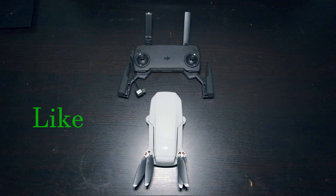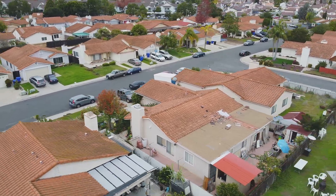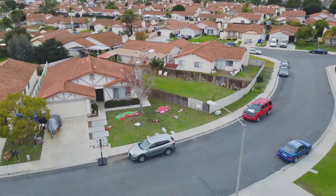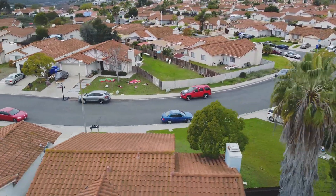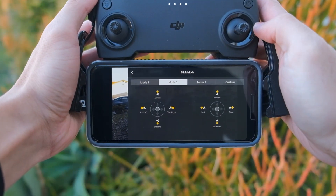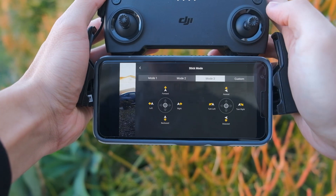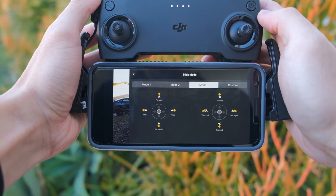Number 1: Intuitive Controls. This is my first drone, so I was surprised at how easy it is to pick up and fly, which is a compliment to design and software as a whole. The default control setting was mode 2, but I quickly switched to mode 3 because it handled similar to a first person shooter, which to me was easier.